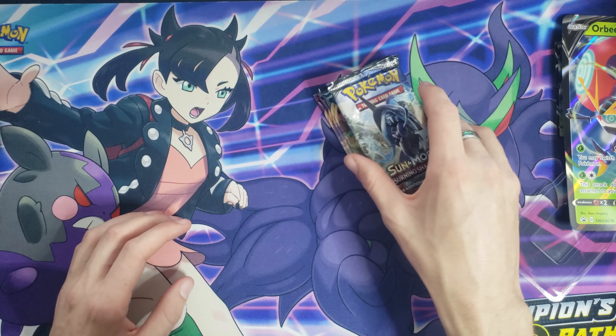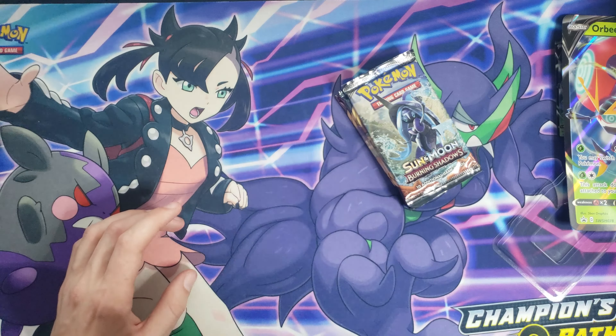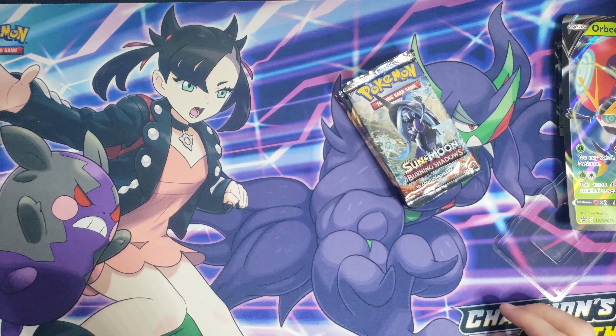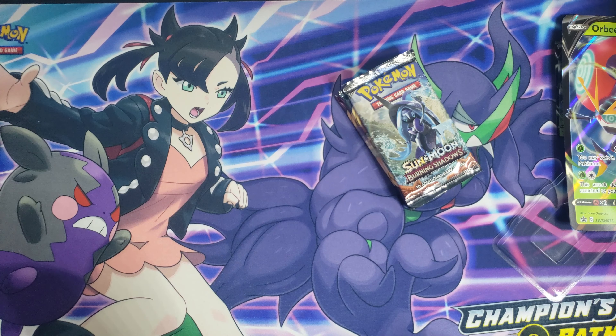Hey, what's up guys? My name is PK and welcome to a brand new video here on the channel. Today we're going to be busting open this Orbeetle V-Box. It's been out for a little while now. These are $19.99 at your local Walmart, Target, wherever you buy your Pokemon cards.